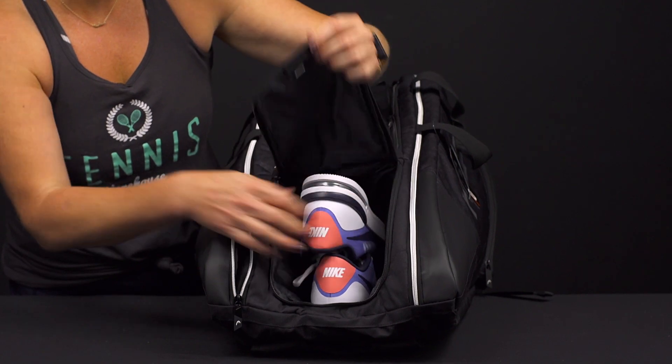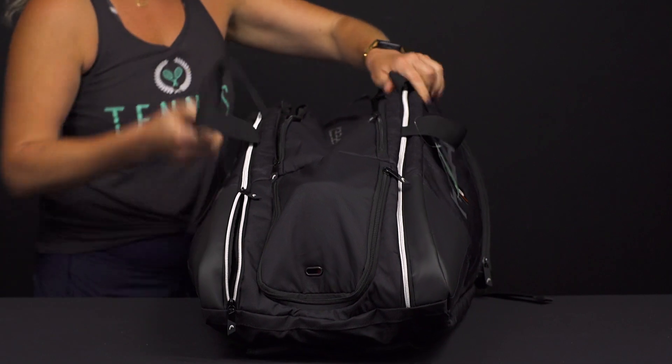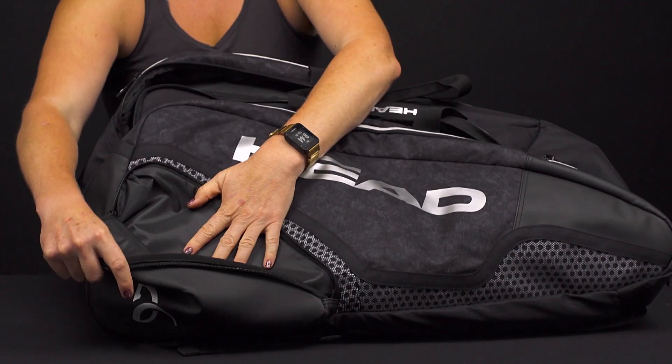If I open up the other side, there's another U-shaped pocket with some breathability — that's where I'm putting my shoes. You can put your shoes in there or your sweaty gear, either way works. If we flip the bag over, you're going to see a matching accessory pocket on this side as well, so smaller items will go perfectly right there.